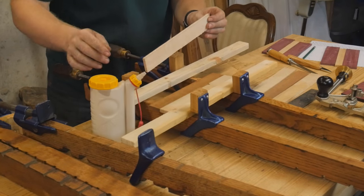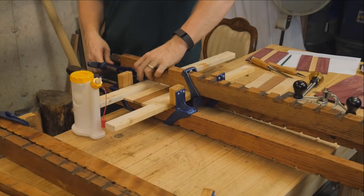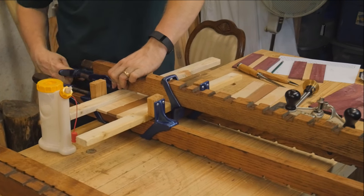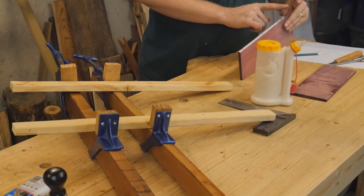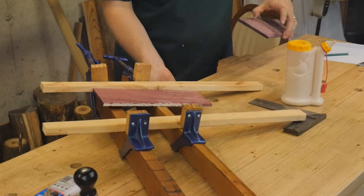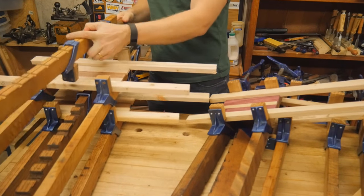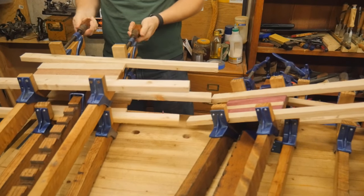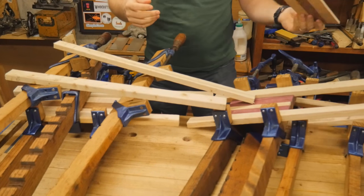If you ever come across these clamps at a garage sale, grab them. They are so much fun to use and they look great on a wall. They take a little bit of finagling to work with, but they're fun. I glued up all the sides, and then glued up the tops, and got them into final panels. When working with bookmatched pieces, it is always very good to be careful that you're actually gluing them together in a bookmatched form — that's experience talking. It doesn't come out nice when you spend the time to cut something and then glue it together wrong. But I was very happy with how these came out.